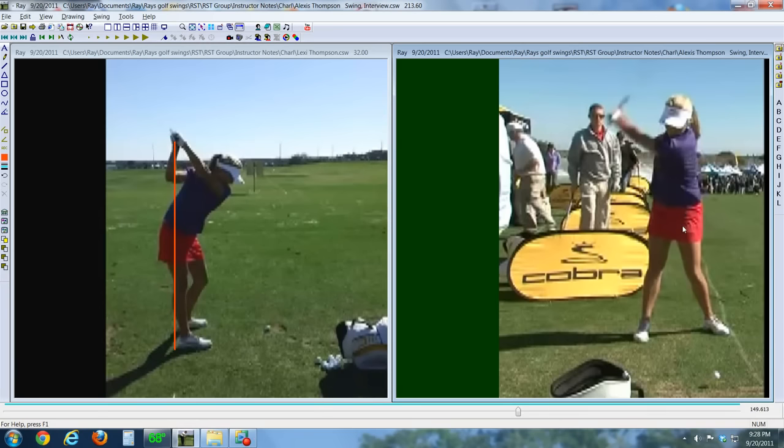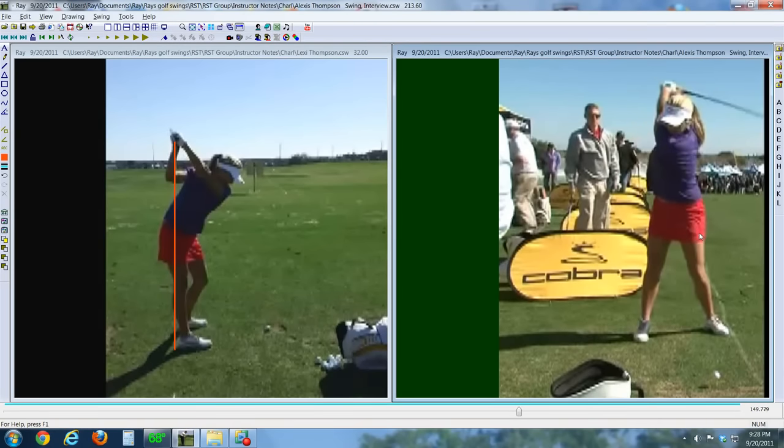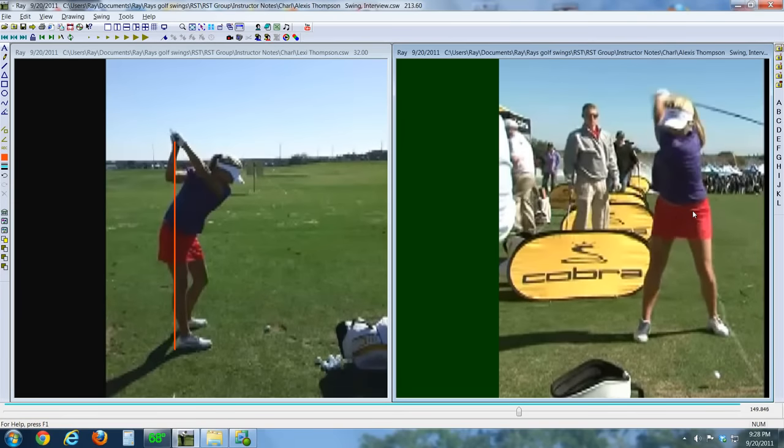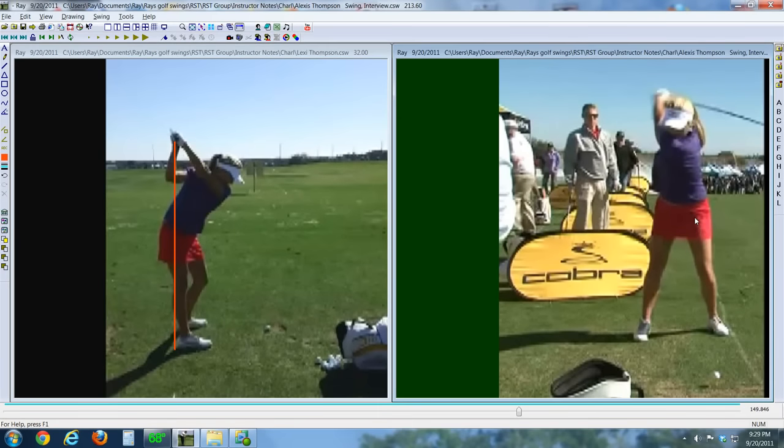She's pulled her left hip in a little bit and you can see she's back over on the instep of her foot. When she gets to the top — a la Brittany Lincecum — and goes a little too past parallel, watch this hip fire towards the ball. That move right there is upper-lower body separation. There's a tremendous amount of coil right in the midsection, and that's what's fueling the power in her swing. She's a long driver. Hips, then shoulders — that's the key move at the top.